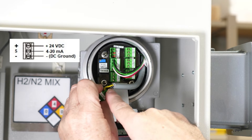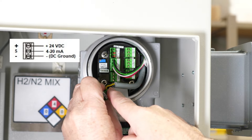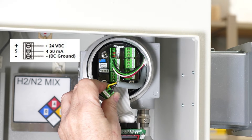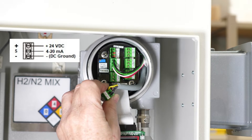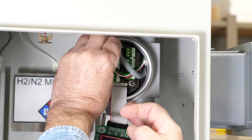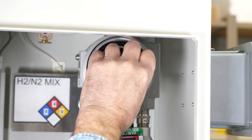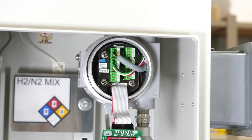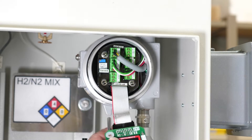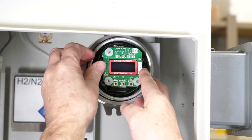There are actually numbers on the wire that tell you which one is which. Put them in, then plug the jack back in and feed the wire up through the top of the cabinet, over to the side, and gently put the display back in.